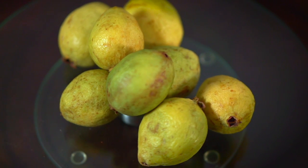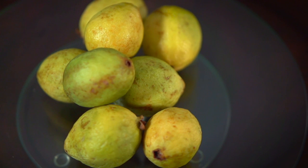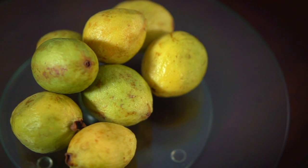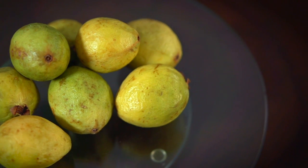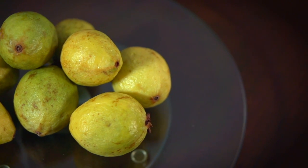Guava is native to Mexico, Central America, Northern South America, and the Caribbean, but has long been cultivated all over the world. They grow really well in Southern California, Florida, Arizona, Texas, and most Southern states. China and India are actually the two largest producers of guava.